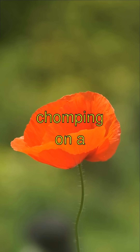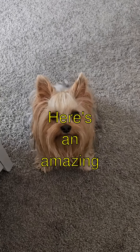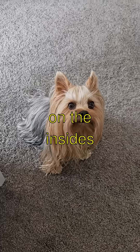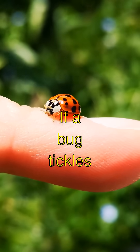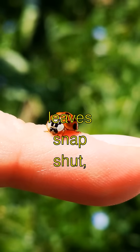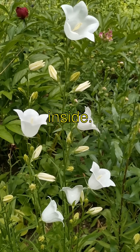Imagine a plant chomping on a burger. Here's an amazing fact: the Venus Flytrap has tiny hairs on the insides of its leaves. If a bug tickles these hairs twice, like a little game of tag, the leaves snap shut, trapping the bug inside.